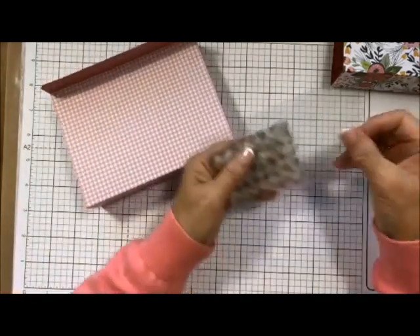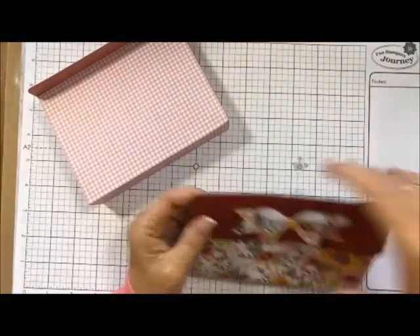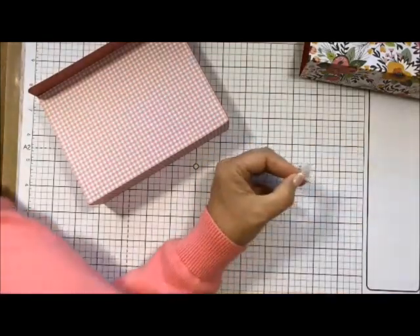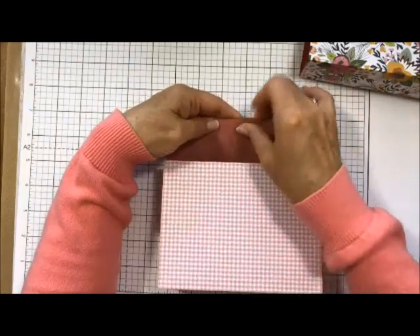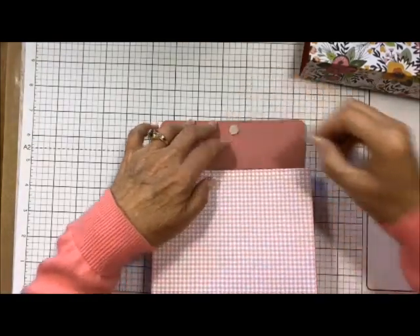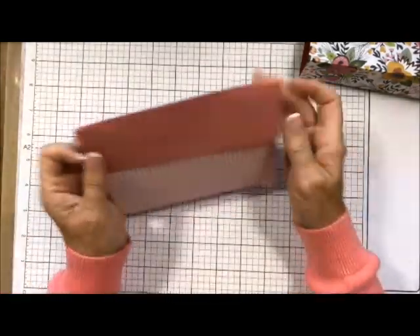Now I have these little mini velcro dots and I'm going to put one on to make it closed. They're little and tiny and they do the job. You put the positive and negative together — they do have little mini magnets you can use also. Put it in the center and down just a little bit, then press it closed, lay this down, and there we have our little box.